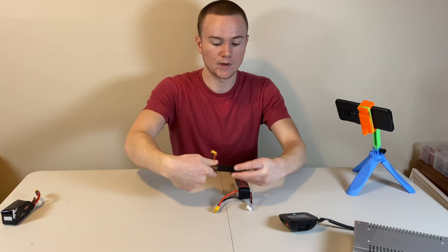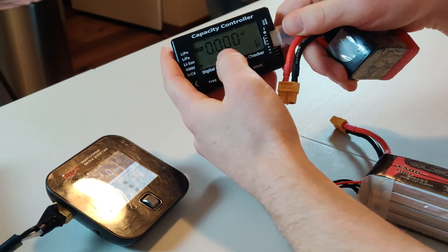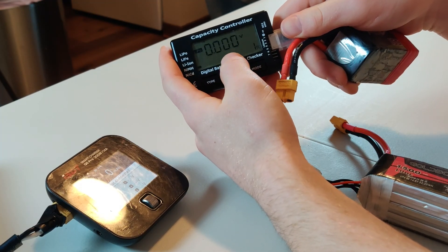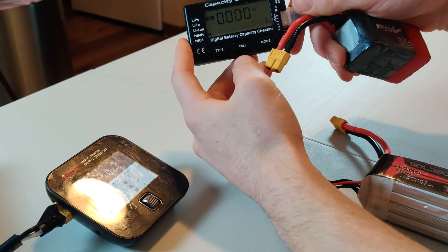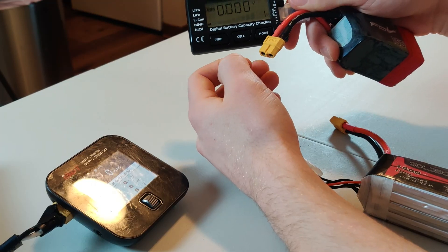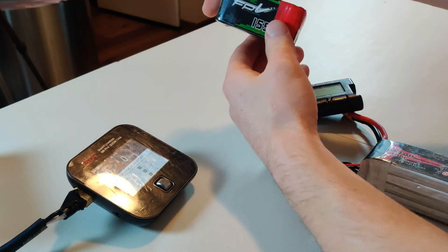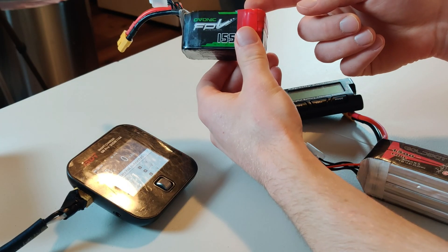My second battery, if I plug it in, it registers as a 4S, but when I go through it, the first cell says 0.000 volts. This also is not going to be revivable. If I tried using the reviving method, the voltage from this first cell would jump up to 5 volts instantly, but it actually wouldn't gain any charge. This is a fairly new 4S battery, so I'm going to convert it into a 3S battery so I can still use it.